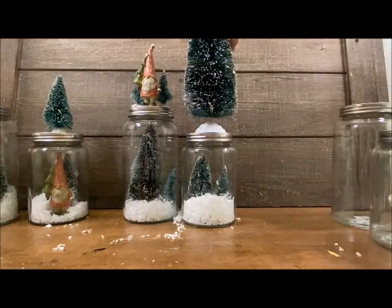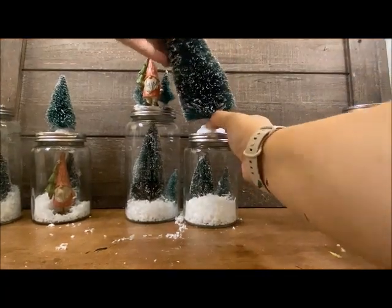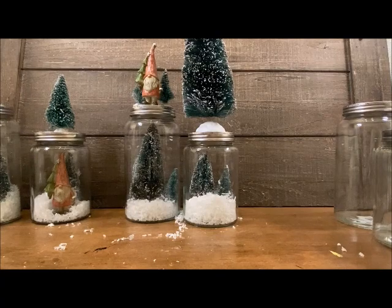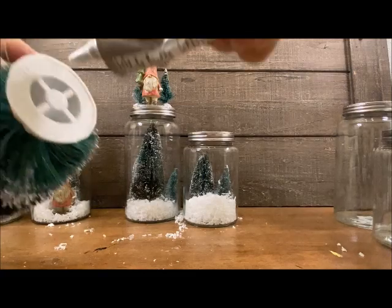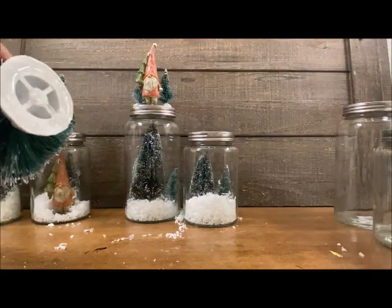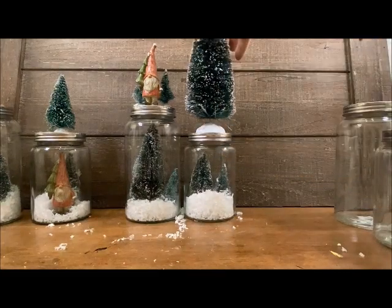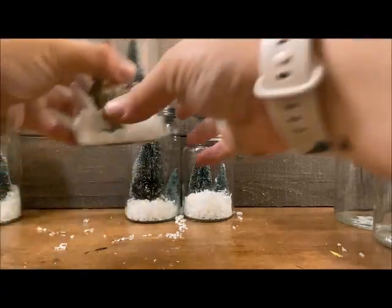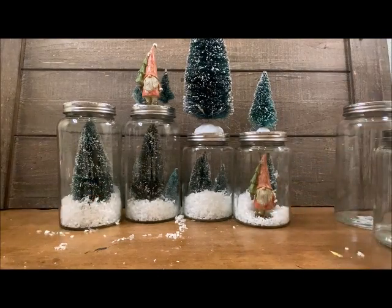I kind of want to put this huge tree on this jar — that's a personal preference, but I think it's kind of fun. I'm going to do that — that is so fun! Just a little E6000 right on that base, or your hot glue, whatever your preferred glue is. Oh yes, that is fun! It just adds a whole other level to all my jars — I can spread out the gnomes and the trees. I can't wait to put the packages in.